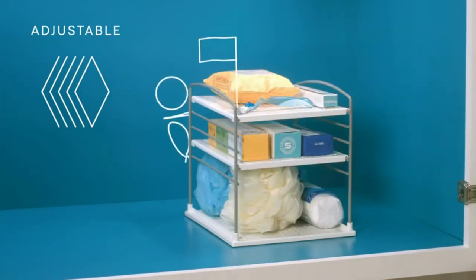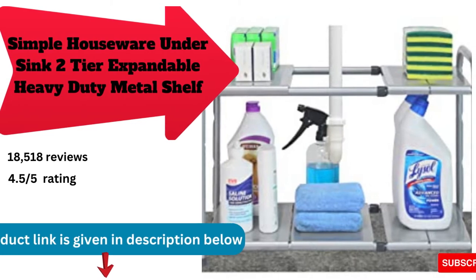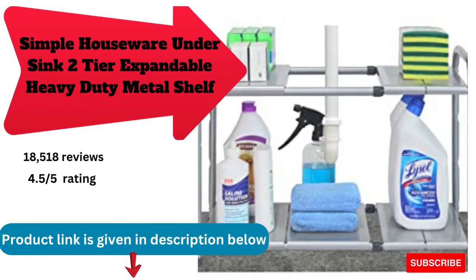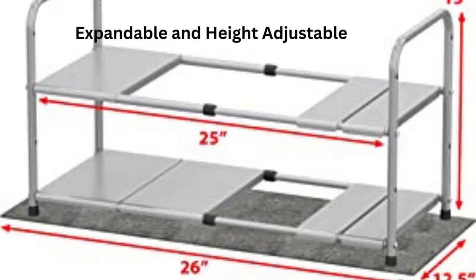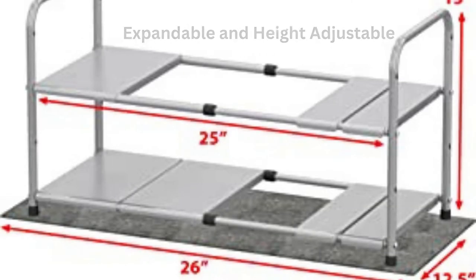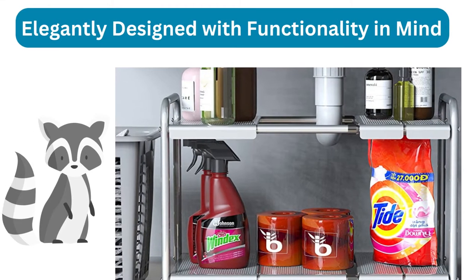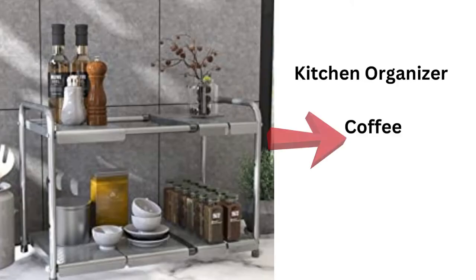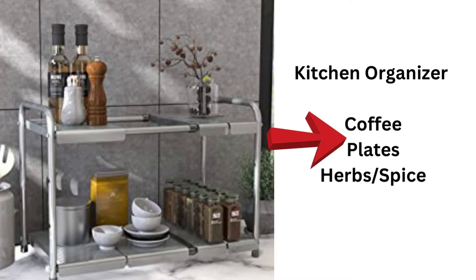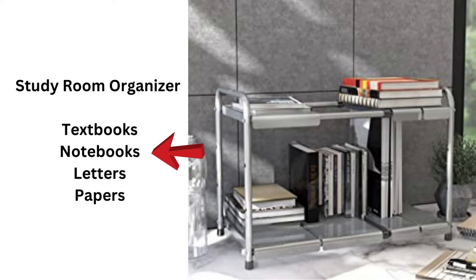Simple Houseware two-tier expandable heavy-duty metal shelf organizer is designed to optimize your under-the-sink storage space. Perforated steel panels are elegantly designed and extremely sturdy, designed to fit in any situation that requires organizing, such as in a study room, kitchen, bathroom, or garage.